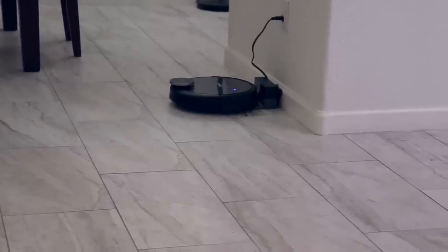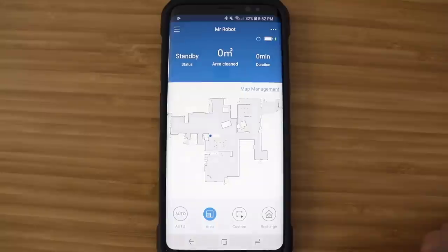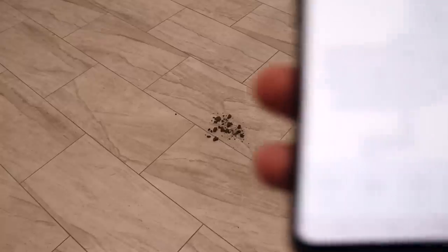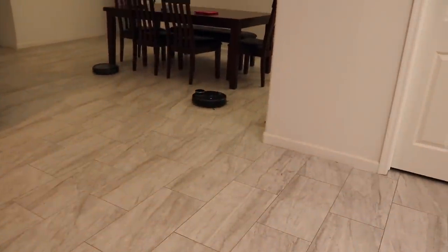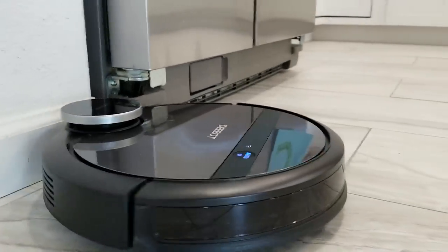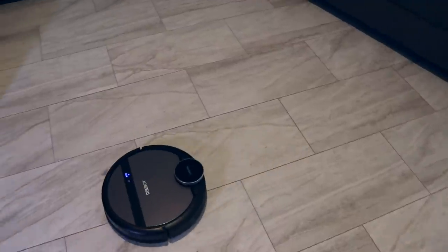Once it's done mapping there are four different modes. Auto will clean your whole house using the map. Area mode lets you select predefined rooms after mapping — you can pick one or multiple rooms. Custom mode lets you draw a box on a specific area, say if you spill something. One thing to know: you can't draw a custom box outside of the mapped area, and don't pick up the D-Bot and put it in an unmapped spot — it will erase the map, which was super frustrating. To clean a new area, click auto and let it rescan first. It's a little more tedious than the N79, but once everything is mapped it's not too bad.